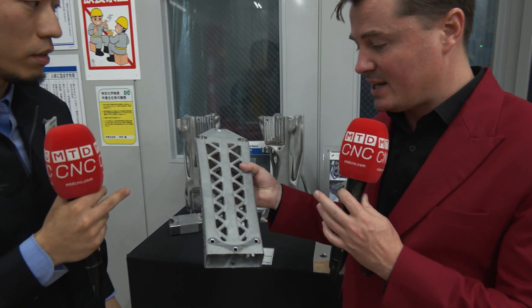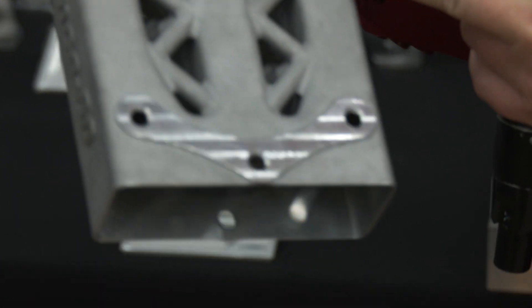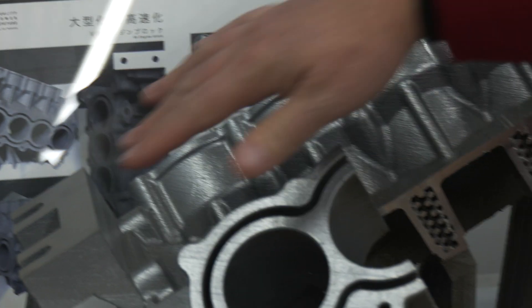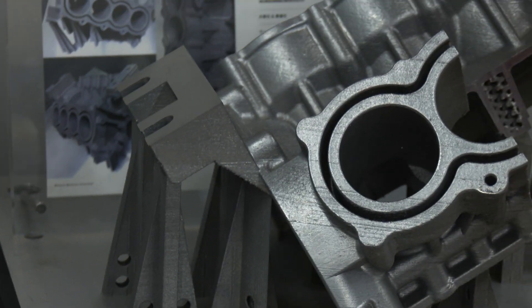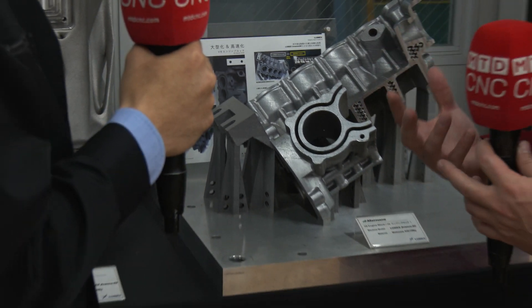So, reference surface — for those of you watching right now, as Yuto-san has said — is here. You can see it's a little bit smoother than this bumpy area here, right? And to get an even better look, if the camera could come right over here to this piece, we have different surfaces right on the edges here. Accuracy, precision, reliability — these are all the things that define Matsura, right?